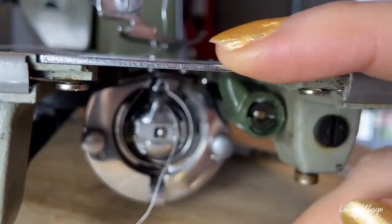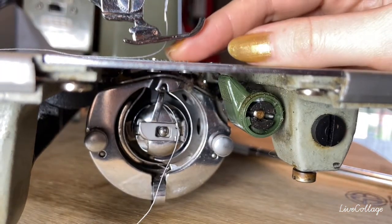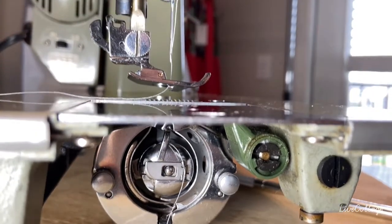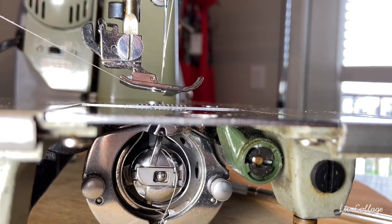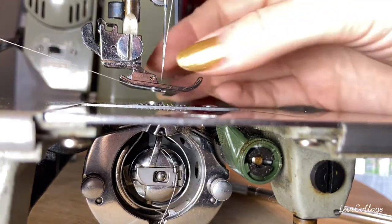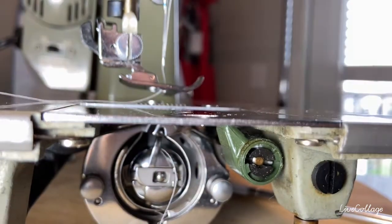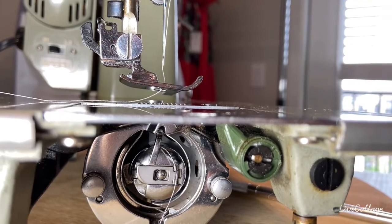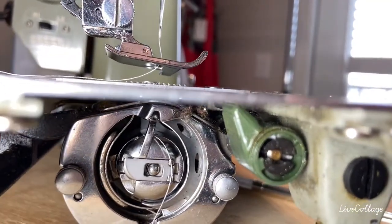This bobbin thread is now down here, but it needs to be up here through the top. To do that, you take the top thread and use it like a fishing line to catch the bobbin thread. I'll show how that works — it's pretty cool.